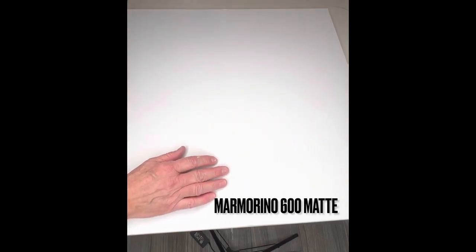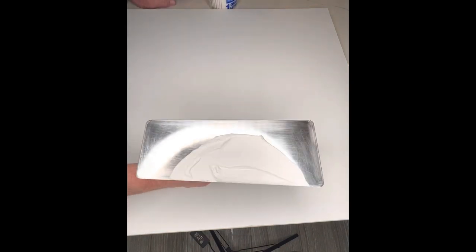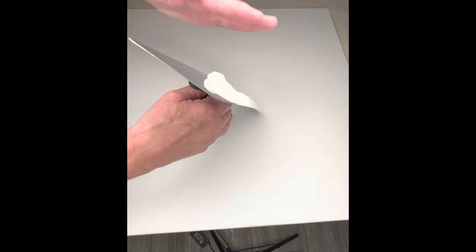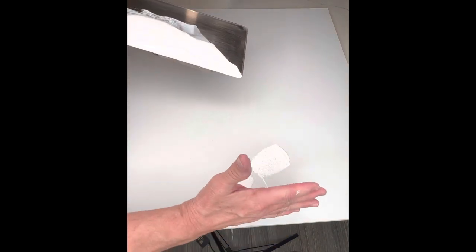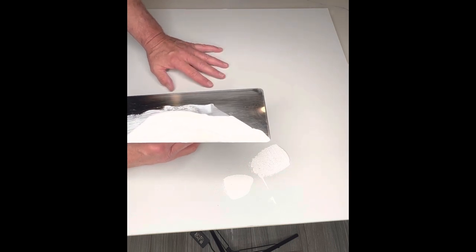We've got our sample boards with an aggregated primer on it and I've mixed up some marmorino and loaded my trowel. Like we talked about on the last one, we fill two-thirds, divided up into thirds, center to center third. That's what we fill, and we like to low profile it — in class we call it elongating it — so the material isn't catching right away. We're going to put our base coat down. This is a product called Cheese Marmorino 600 and I love this material.